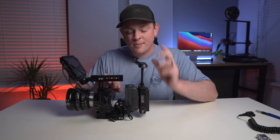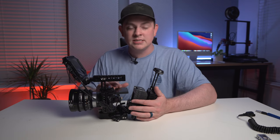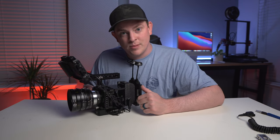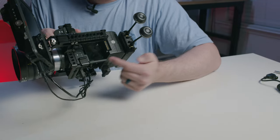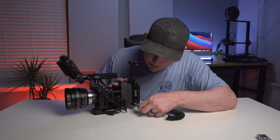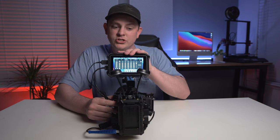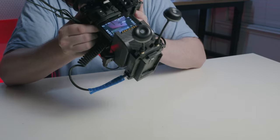To give this rig a bit of that Red Komodo feel, I'm actually going to turn the LCD completely up so it's parallel with the top of the camera. The main reason is that the V-mount battery blocks the LCD, making it difficult to see your camera settings. With it up like this, I can easily look right down on top of the camera and see all my settings without trying to look around the V-mount battery. It gives it that Komodo feel, since the Komodo has that LCD right on top. Now we're going to run power to the wireless transmitter using a cable that goes from LEMO to D-tap. Everything is powered up, and from behind the camera you have this big five-inch monitor making it easy to tilt and see everything you need when shooting.